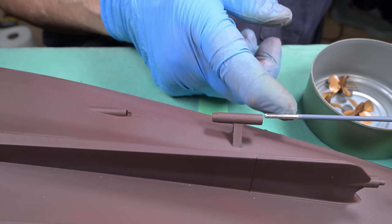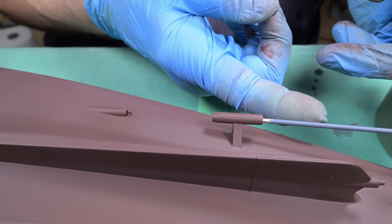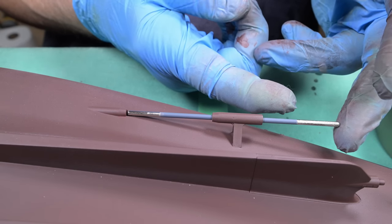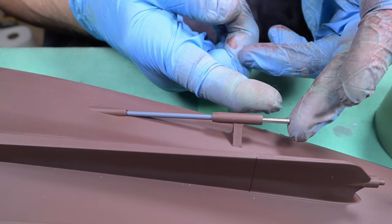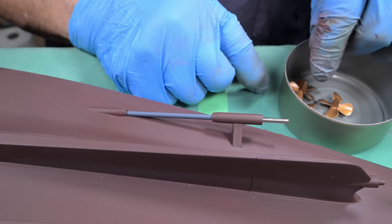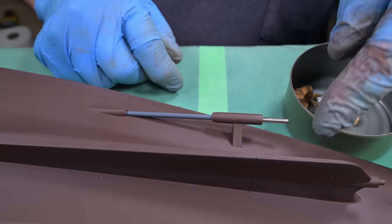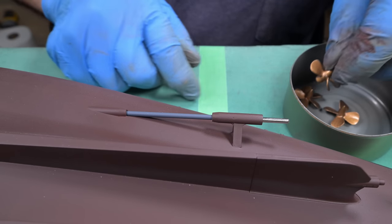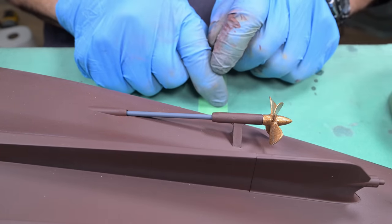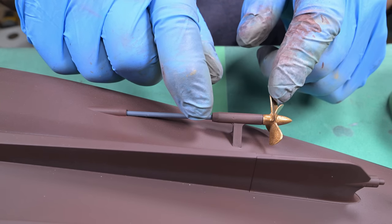Okay, here we go. Let's put this in very, very gently so it doesn't scrape — if that's possible. So far it's looking good. I've got my rubber gloves on so that when I grab hold of this thing I'm not leaving grease marks. Now let's get our rotation correct — let me check the manual. Okay, this one has to turn this way and it's a four-bladed prop.